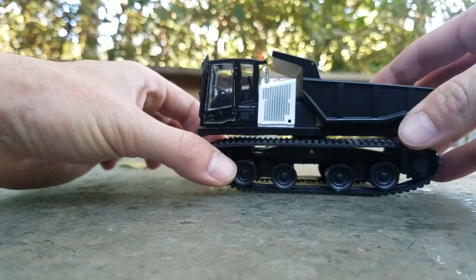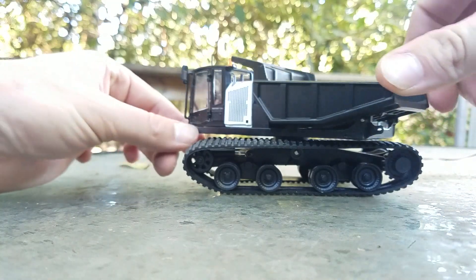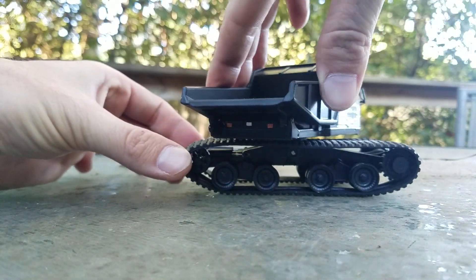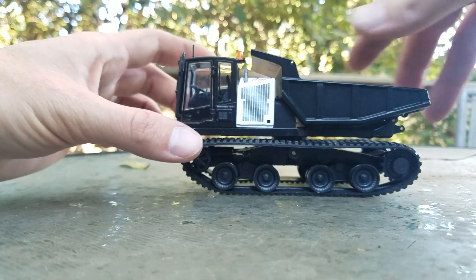Now that we've got that covered, we'll get into the functionality of the machine. The machine does spin a full 360 degrees — it is a little stiff on the rotation, but it will definitely spin around with no issue at all.